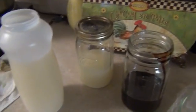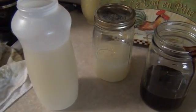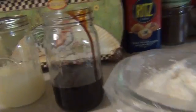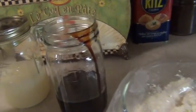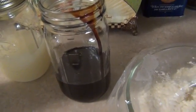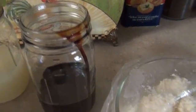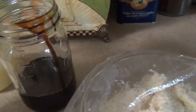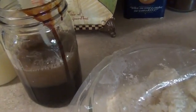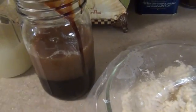This is the curds that I took off of the top, and this is how much serum I ended up with, which is actually quite a bit. I only had that much molasses. To make this shelf stable for three years, you add half and half the serum and molasses, so I'm going to dump that in there and mix it up later and get some more molasses.